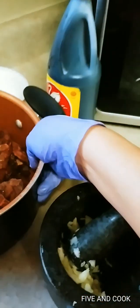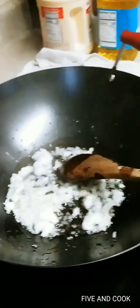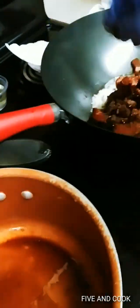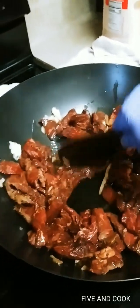We got some garlic here — usually I use one head of garlic. As soon as it smells, you put your beef. This is sirloin so it's not gonna be like bubble gum. I put some soy sauce and pepper, then just sauté it.